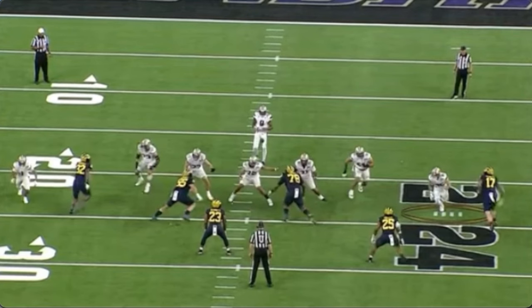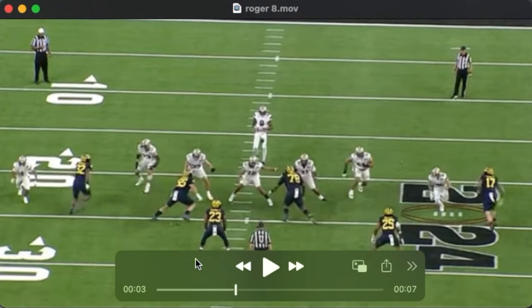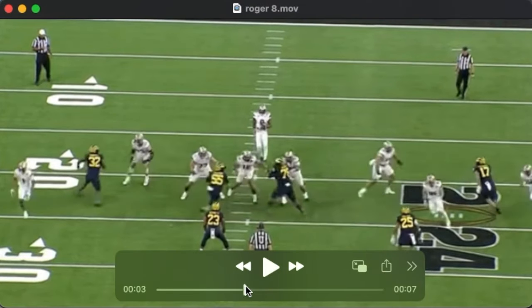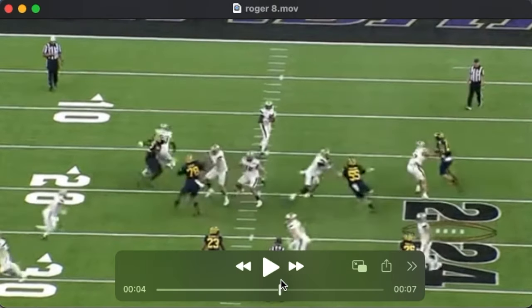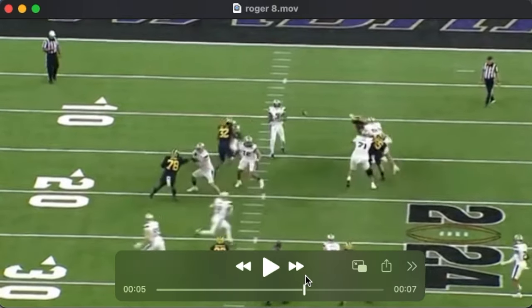Roger's athleticism enables him to recover and to counter. Even when he's beat, we're going to see a pretty good spin move, and then Roger counters with one of his own. He's able to square up and protect the quarterback.